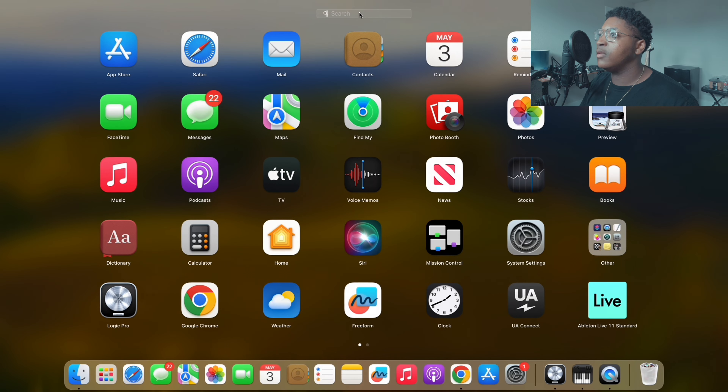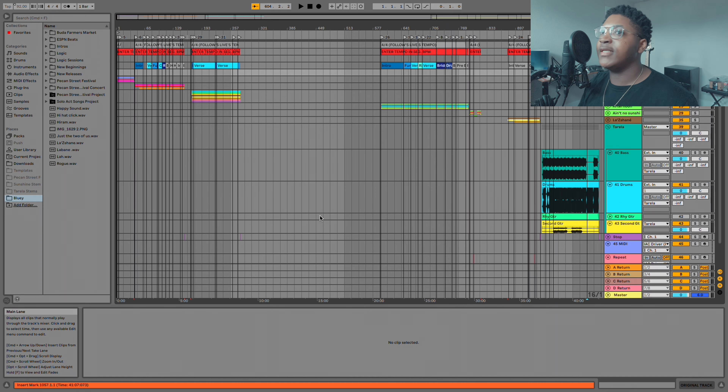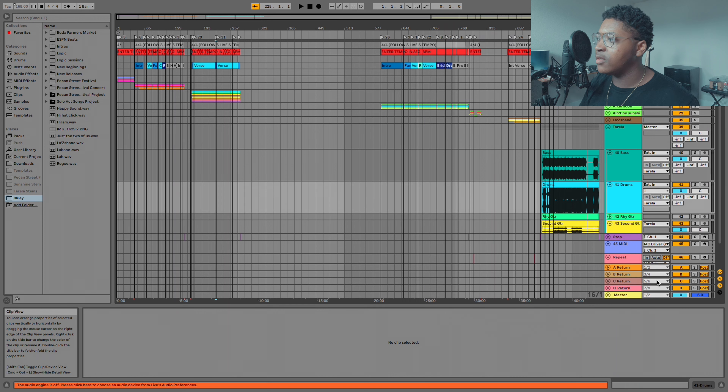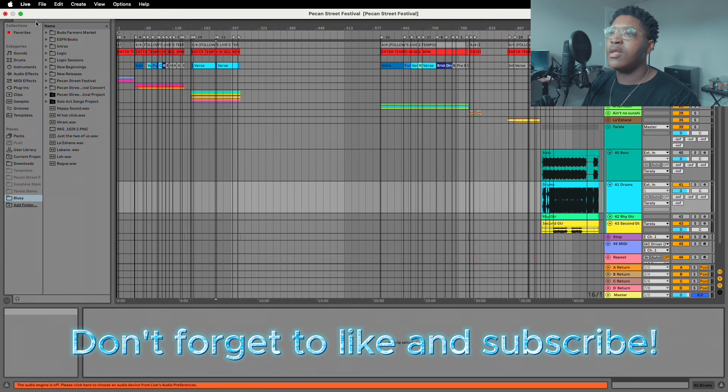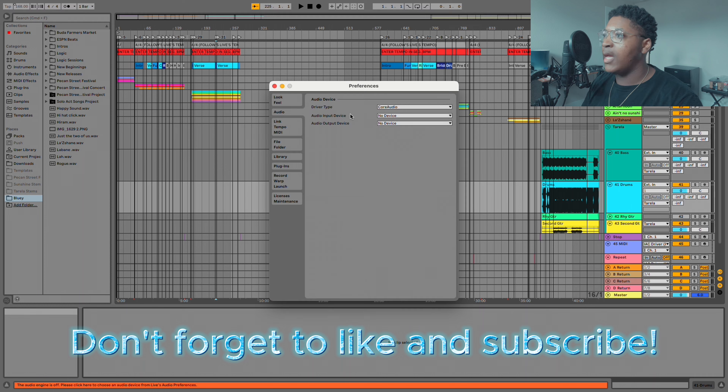First things first, let's go ahead and hop into my Ableton session. So here is an Ableton session that I built for the Pecan Street Festival happening this Sunday. What's in the session is not important, but I had a different session called 'Solo Act' — it's a session that has a lot more instrumentation in it for when I do my solo acts.